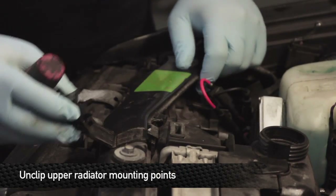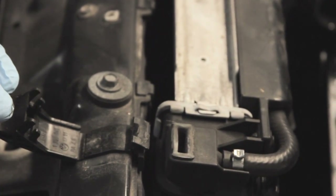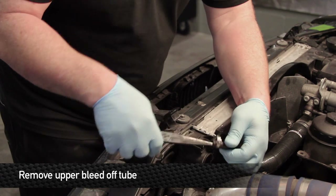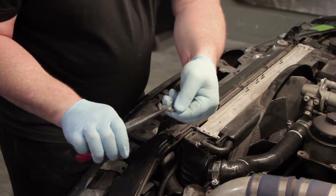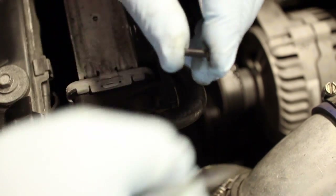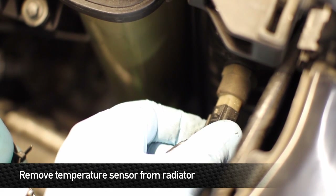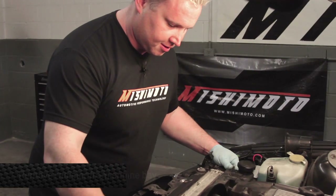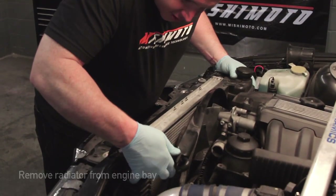After you have the hoses off, next is to undo the upper radiator mounting points. These are a little tricky — put a flat blade screwdriver down in there, press the tab apart, lift, and pull it out. You should be able to pull this hose right off. We're going to be replacing this with a regular worm clamp. Next, remove the fan shroud from the radiator — there are push pins on the top sides. Remove the temperature sensor from the side of the radiator; there's a push clip on the bottom. Once loose, pull the radiator straight up and make sure it's out of the way.